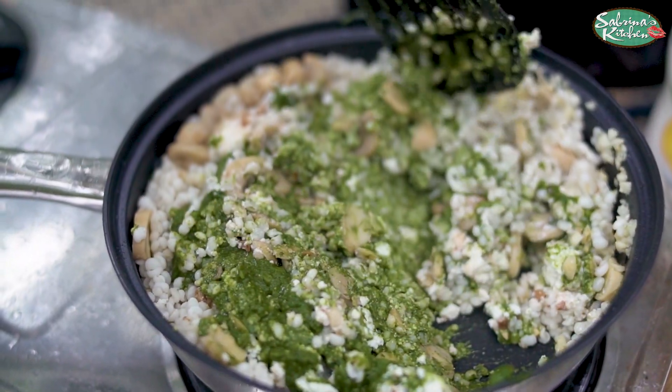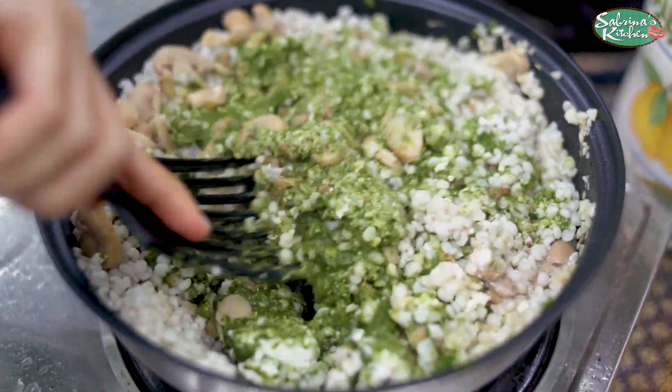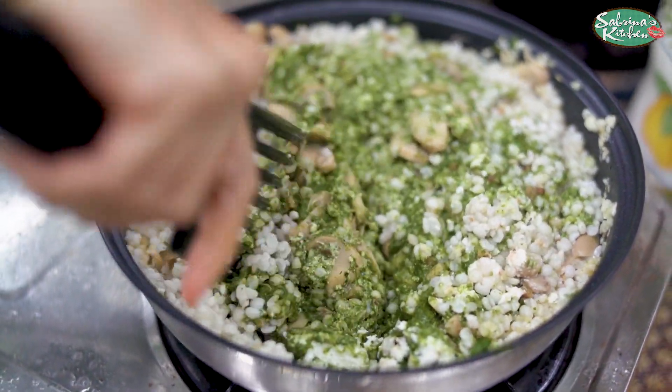It's sort of vegetarian, but you can put ham bits, bacon bits on top to give it a nice smidgey flavor.